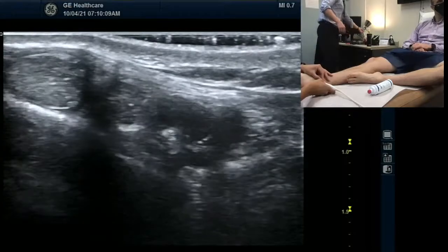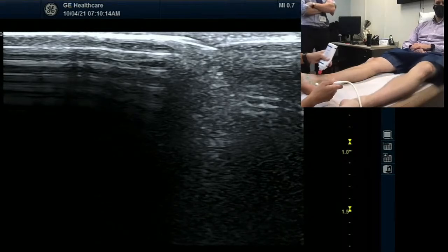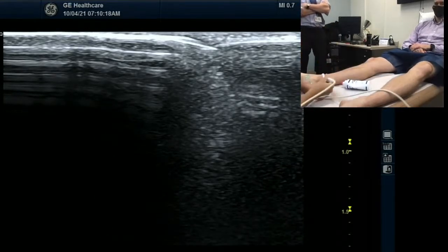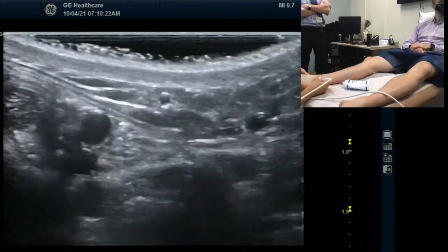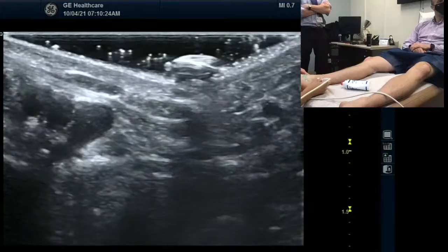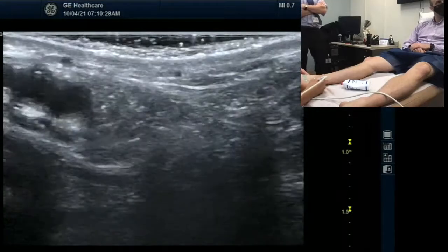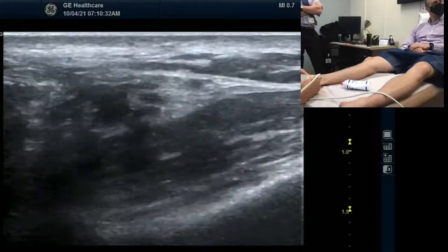Can you put more gel? Generous amount of gel for you. It's not icing on a cake. Alright, so we're going to trace the tibial nerve today. Come down this way. Tom, Dick, and very nervous Harry.